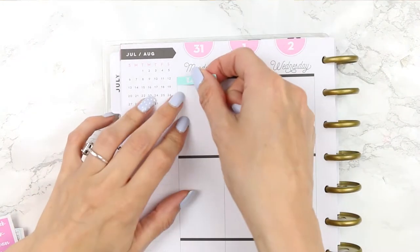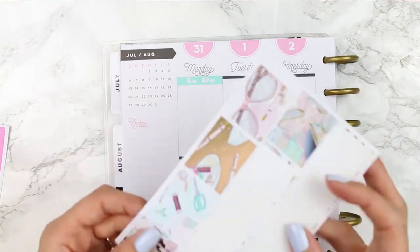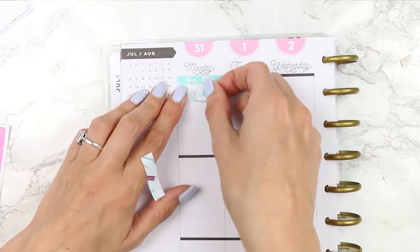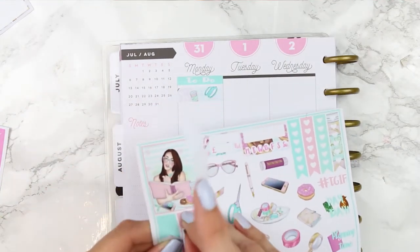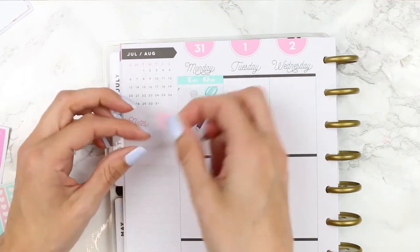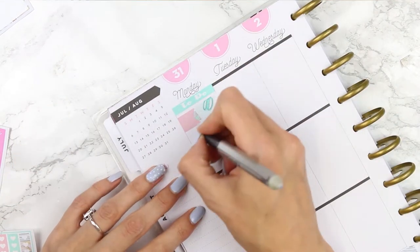Now that all the washi is done we can go in day by day as usual. For Monday I started with a green to-do header and then chose two pieces of washi with a page flag to mark that I wanted to upload this plan with me. All of the washi in this kit is patterned washi — there isn't any plain washi so I'm just using patterns throughout.